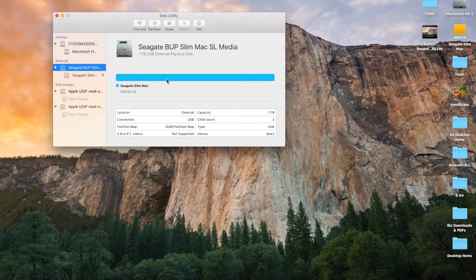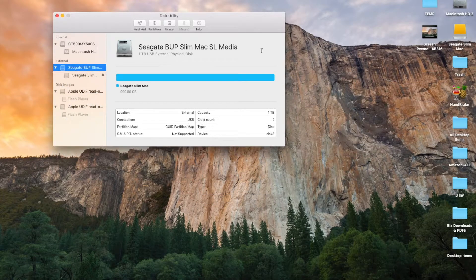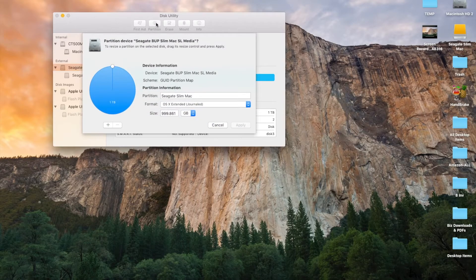Now I want to partition this because I want two drives: one for Time Machine and one to drag and drop files to separately. Remember, if you don't set the partitions up, Apple Time Machine will take over this entire drive. The beauty of partitioning is that Time Machine will only use the Time Machine partition and the rest of the drive is for your use. So let's partition this now. It's going to ask how large I want this partition — you can add more partitions by clicking the plus or minus button, so you could do three or four partitions.